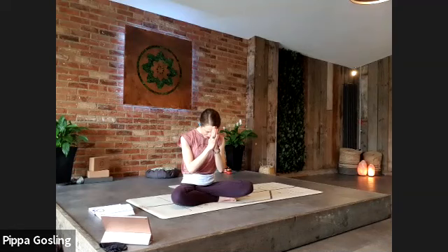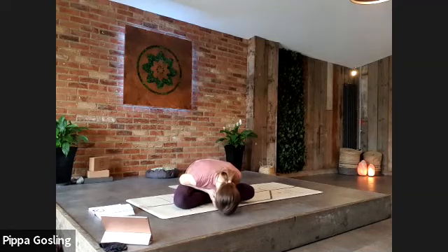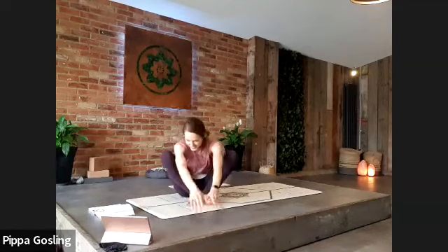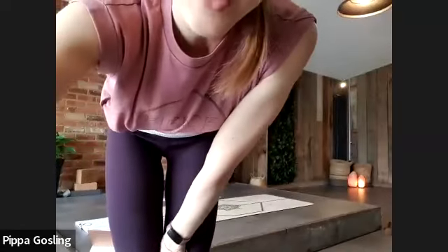Taking one last deep breath in, and as you exhale gently bowing the head to your hands — to your wonderful selves. Giving yourself thanks for getting to your mat today, giving thanks to your body and to your breath. Namaste. Thank you so much for joining. Lovely to see you on Zoom. Anyone in the studio, you may now finish your practice. Thank you. Bye.